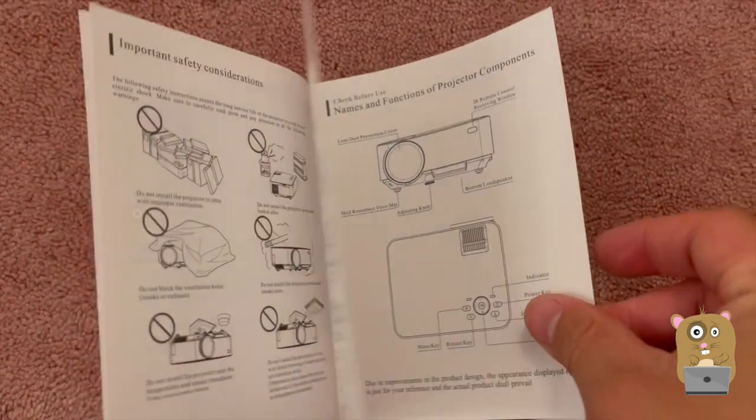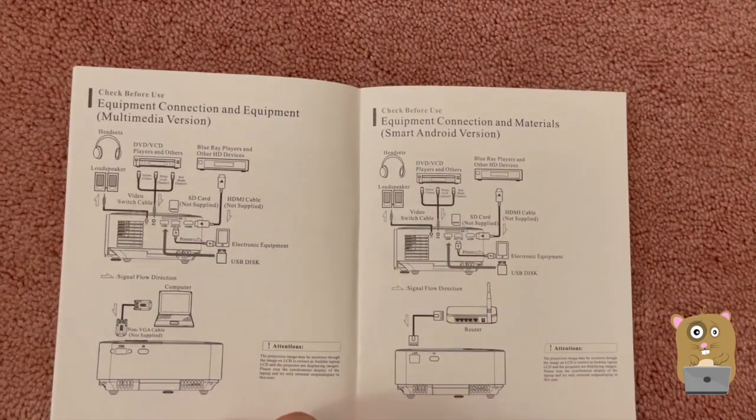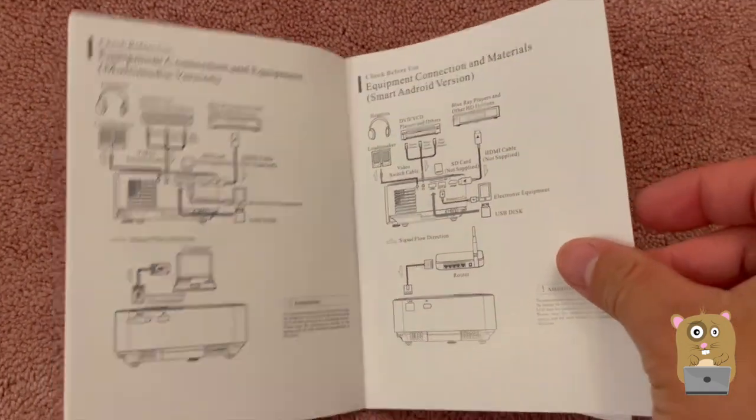It came with an HDMI cable, power cable, an RCA adapter, and a remote control.